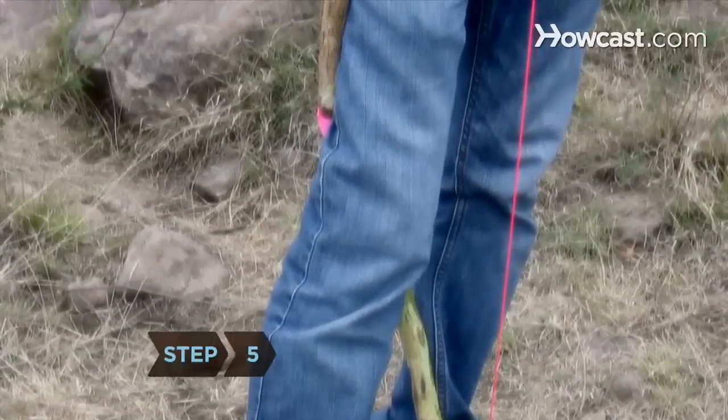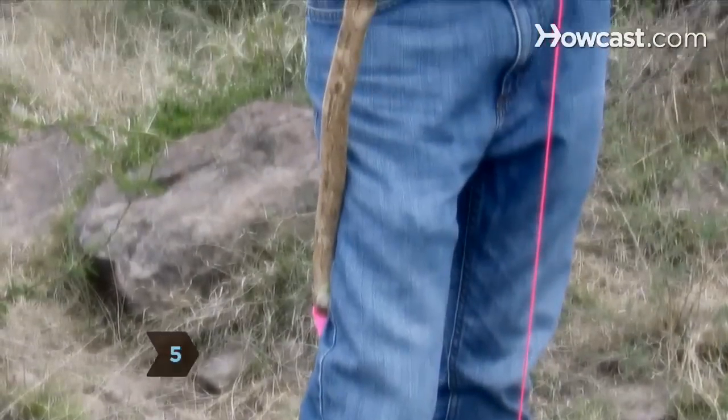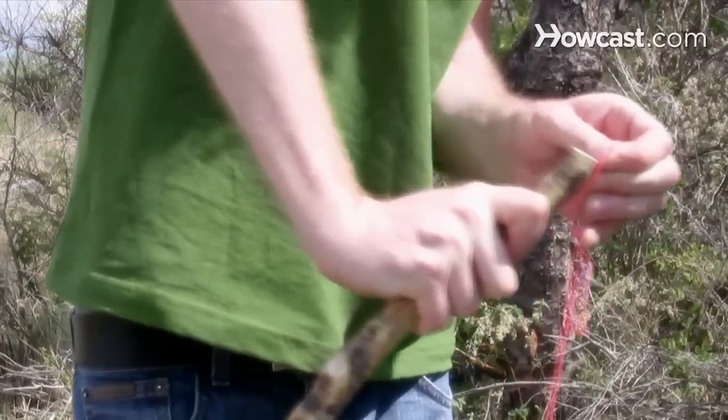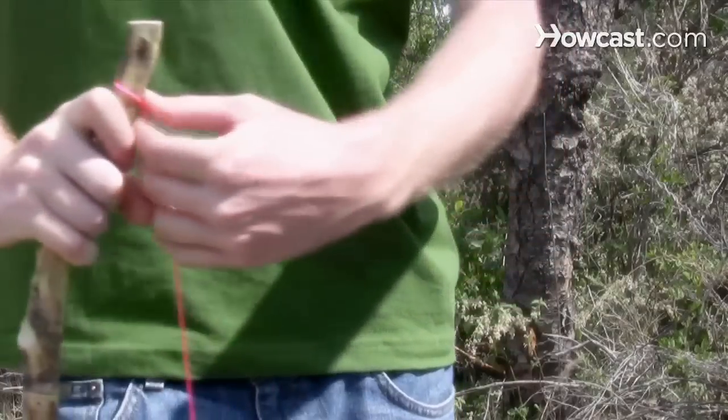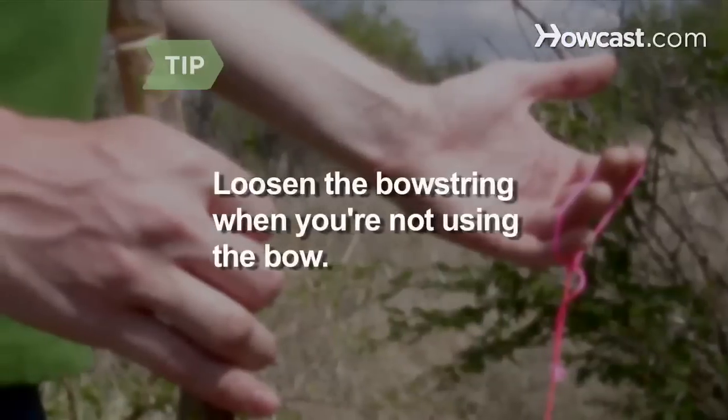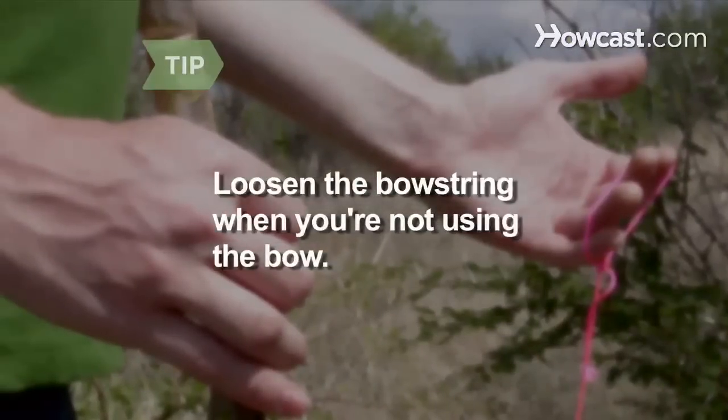Step 5. Bend the end of the stave towards the slipknot, using the leg that's in front of the stave as a fulcrum. Slide the loop of the slipknot around the notch and gently release the stave, forming your bow. Remove your leg from between the stave and the bowstring. Loosen the bowstring whenever you're not using the bow to keep it from getting too loose.